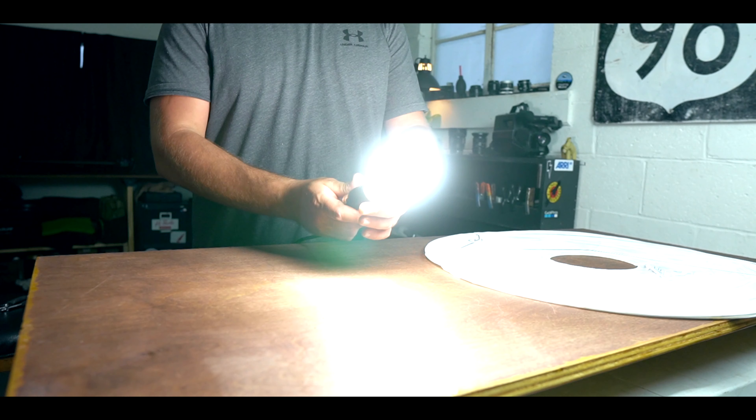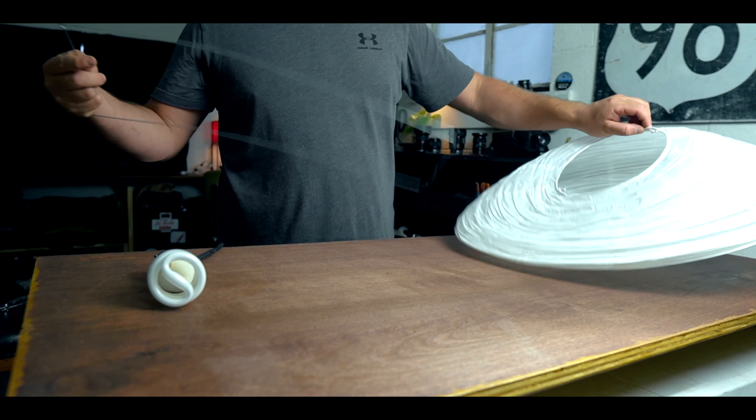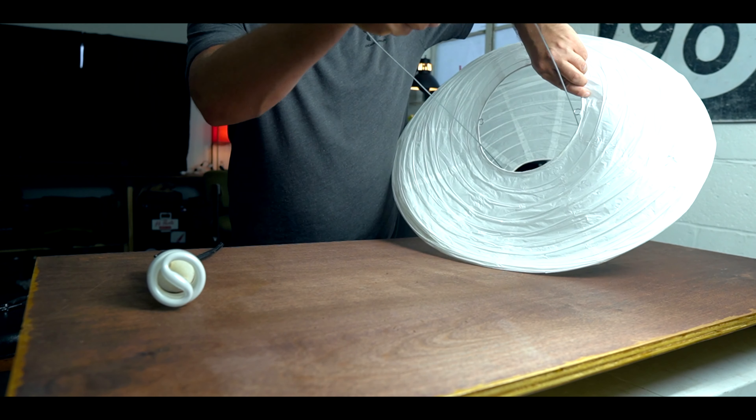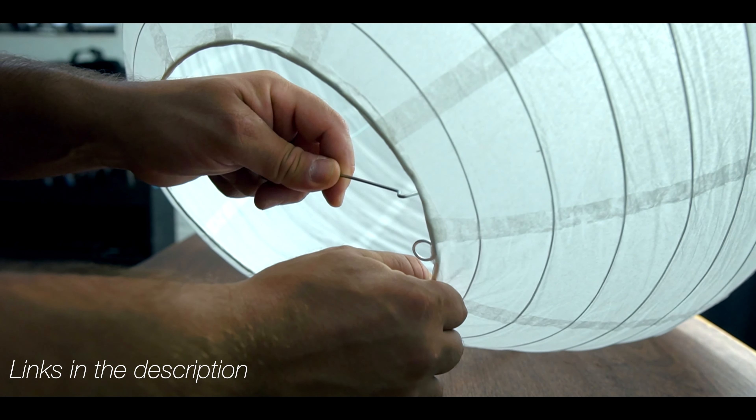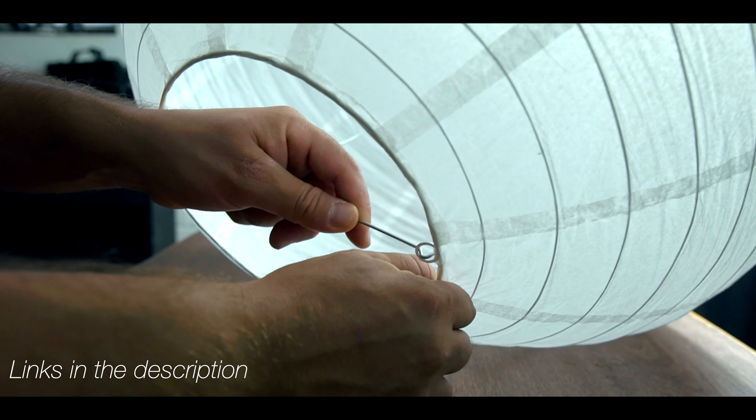It is a great option for a fill light, and if you don't want to spend a lot of money on LEDs right now, you can set yourself up with one of these for less than 20 bucks. It's not just the China Ball — it's the bulb you buy. Make sure you don't buy a flickering LED bulb. Get a nice incandescent bulb or a reliable daylight LED bulb if you want to use daylight.